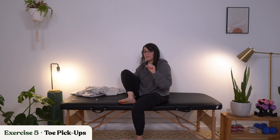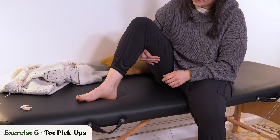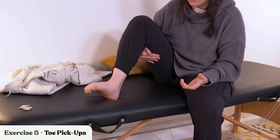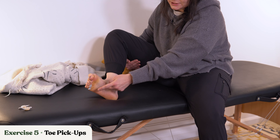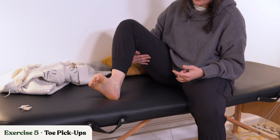We're moving on to the last exercise in this set, which is toe pickups. I've got cough drops here to show you because a lot of people probably have some cough drops hanging out around the house. You can try this with marbles, scrabble pieces, anything that's kind of small and able to be picked up by your toes. So what you're going to do is try to pick up that cough drop or whatever with your toes and then drop. You want to make sure that you're switching that placement around, so you're not just doing the big toe but the smaller toes as well.